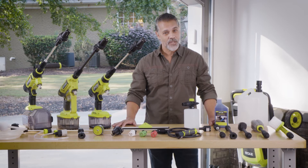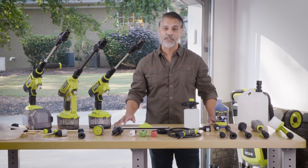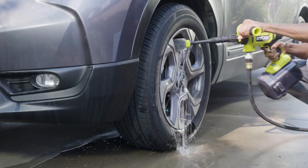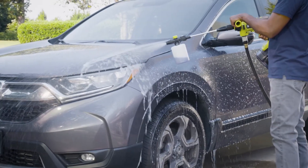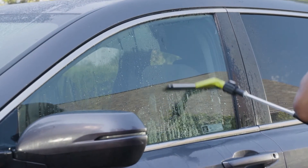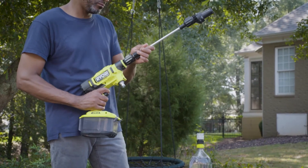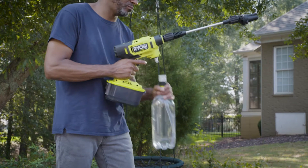Save time cleaning your vehicle with accessories such as the foam blaster, wash brush, and squeegee. Attach the wash brush for deep cleaning wheel wells, the foam blaster to quickly cover the vehicle, and the squeegee to spray and wipe away water for a streak-free finish.